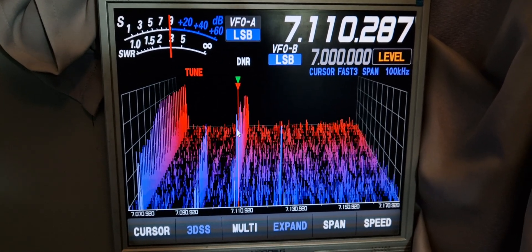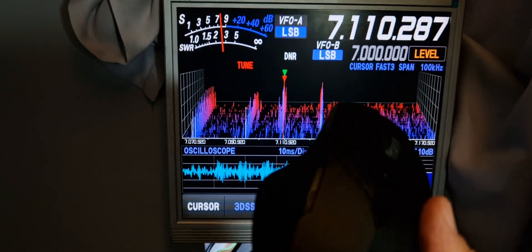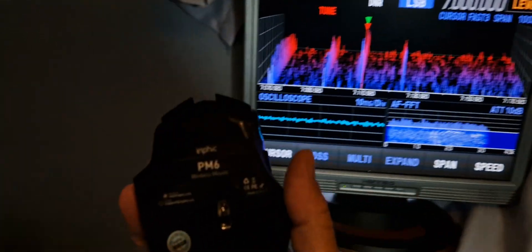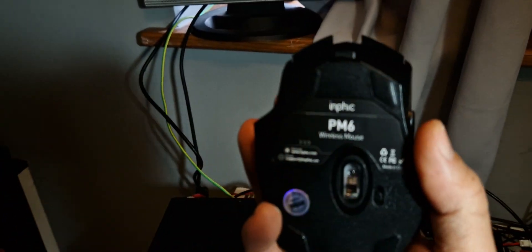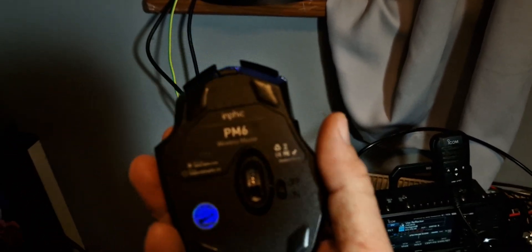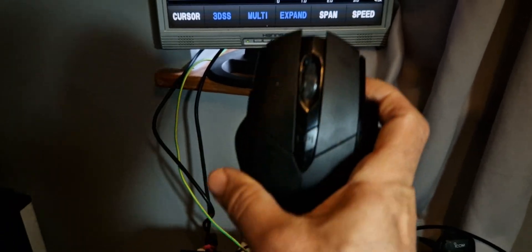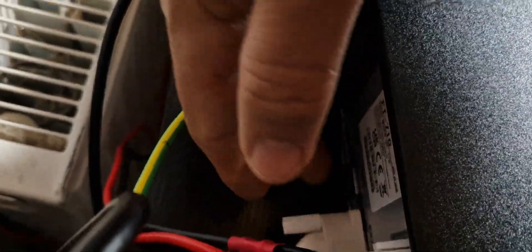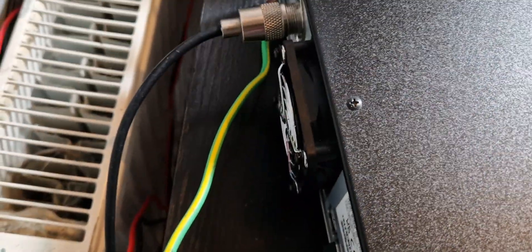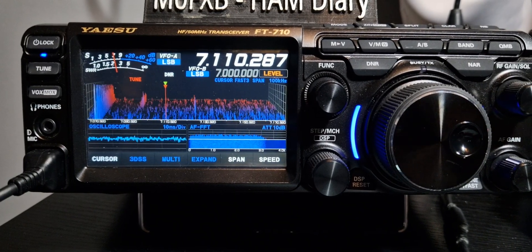I'll show you the mouse that I'm using that works. It's just off Amazon — it's the INFIC PM6. And it does have a little dongle — it's just here. It's a little USB dongle. But it just works well.